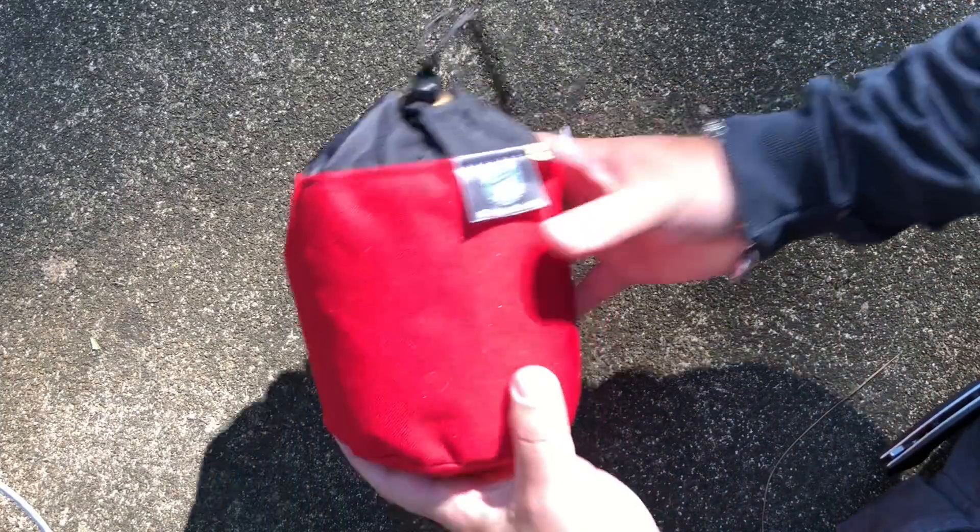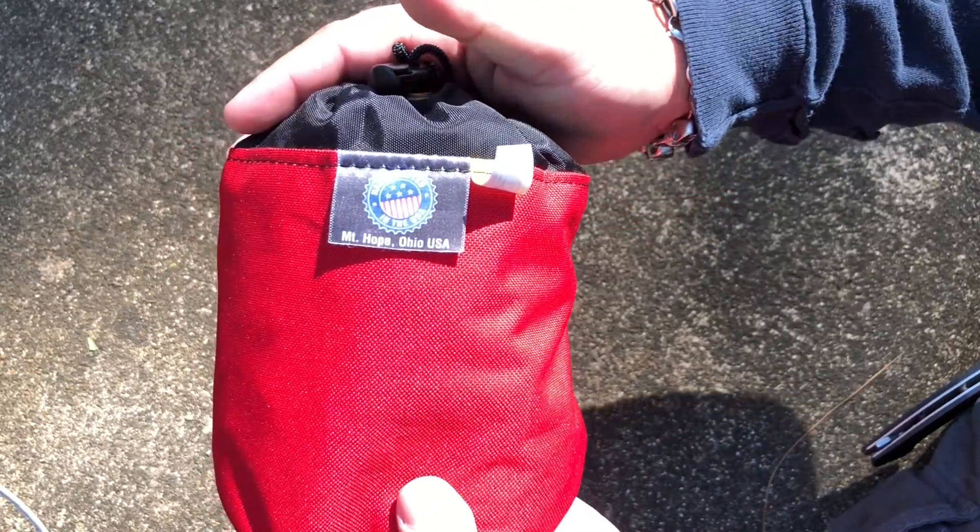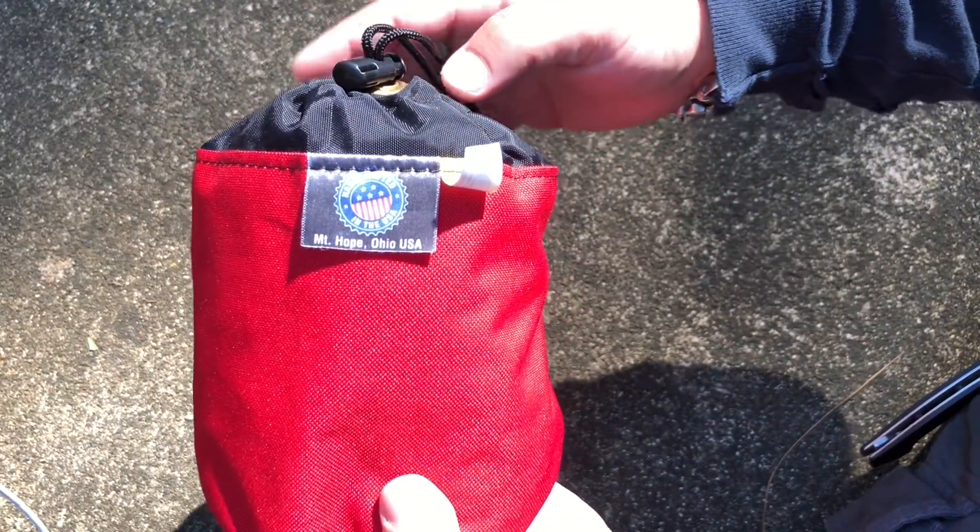All right, so let's take a look at what we got. First off, made in Mount Hope, Ohio — we won't hold that against them. Good American-made product.